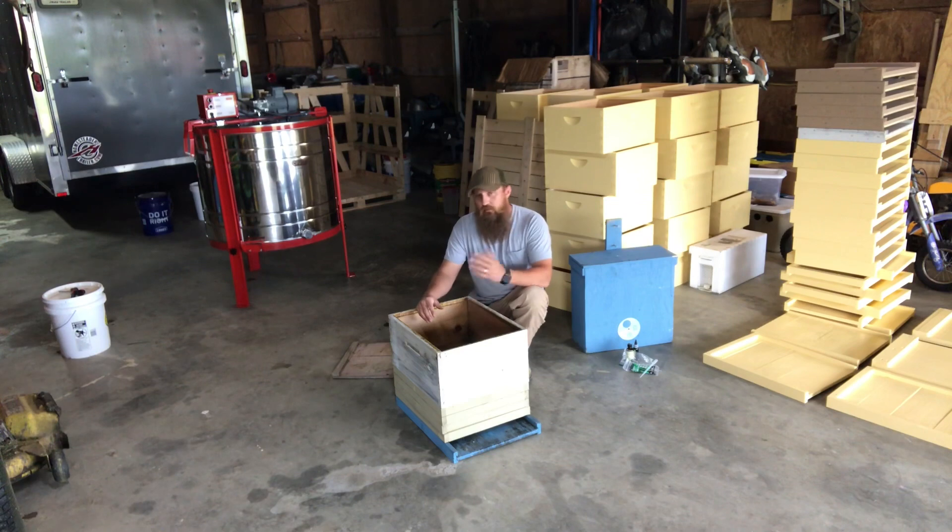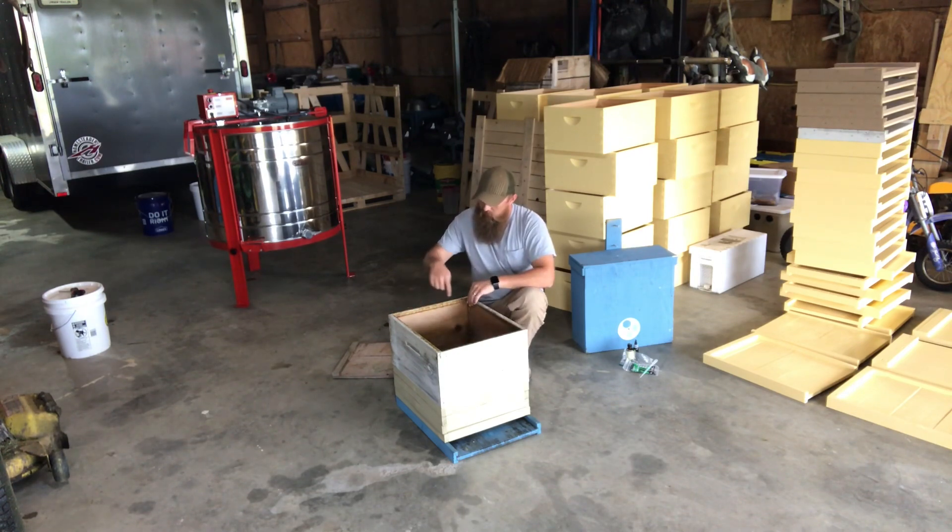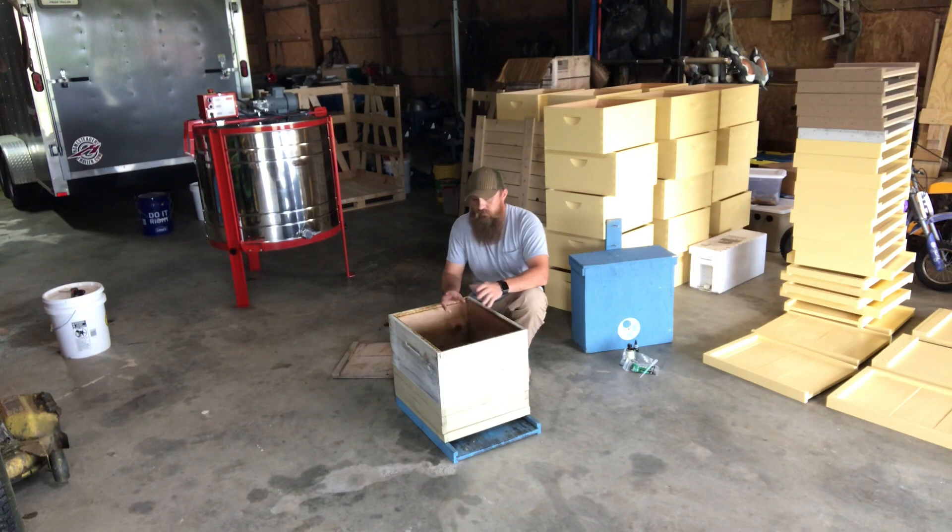I don't like to fill up my swarm traps — I like to give them plenty of room. You do have to check them on a regular basis; if you leave this all season and catch a swarm early on, you're going to have a mess. One thing I do: because I don't fill the box up with frames, I put small nails on each side of my frames. That way, when you're moving the swarm trap around, the frames don't slide and fall out, and you don't have to worry about readjusting things once you put it in the tree.